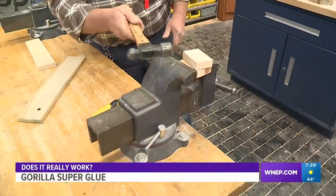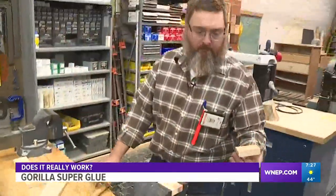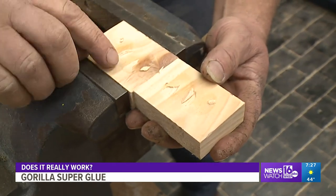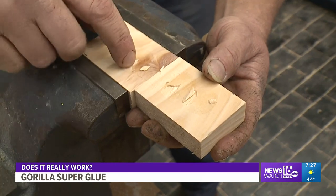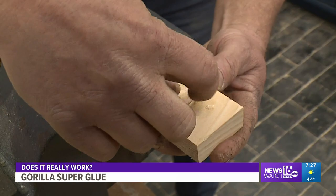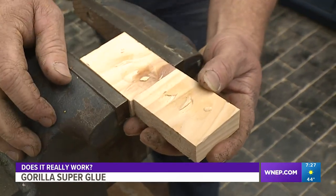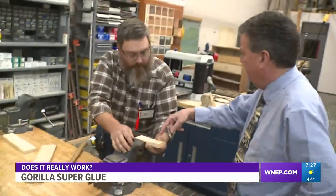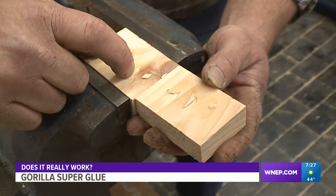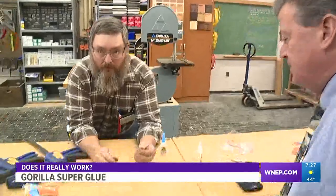Time to see how tough the glue is. After a few shots the blocks separated — but to our surprise, it wasn't the glue that gave way. The glue joint held. The wood was still attached to the other piece of wood with the glue — it was the wood itself that detached. It wasn't the glue that broke down; it was the wood. That was impressive.